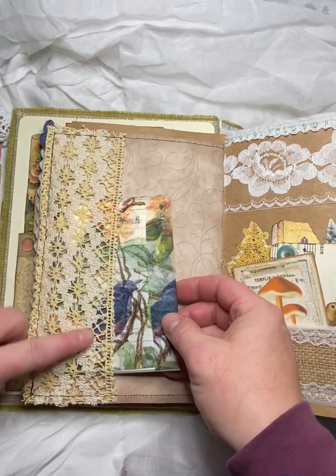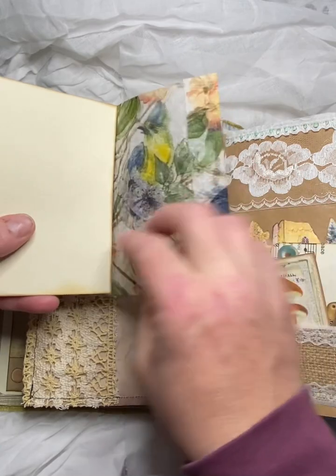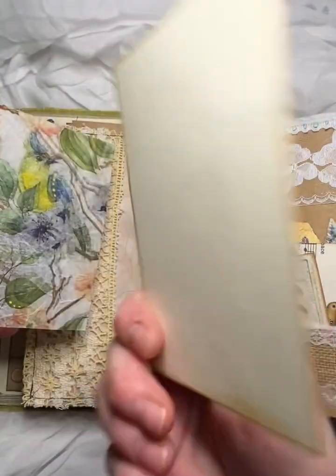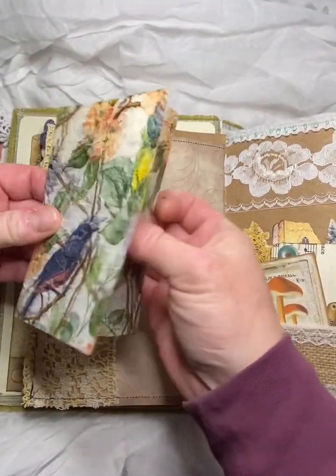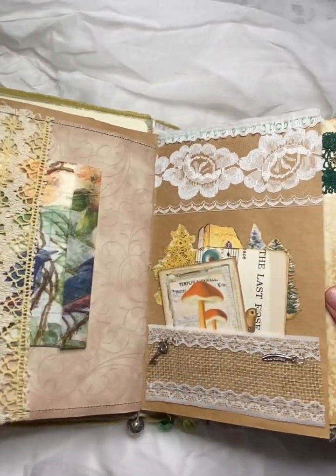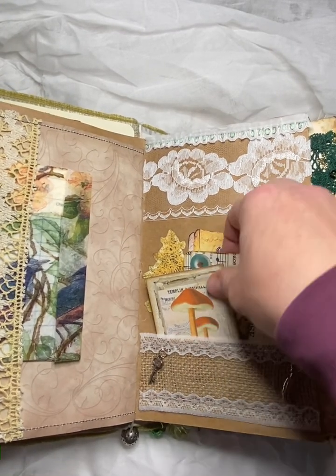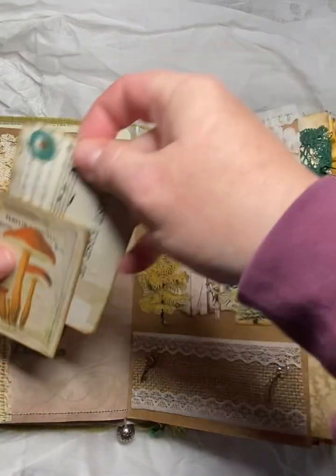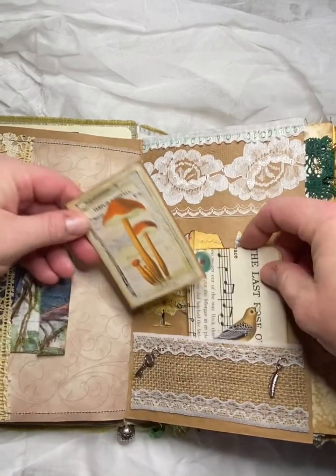And here we've got another lace type pocket there. Just one of these guest ticket things. Over here, cute little charms — a little key and a feather. Two journal cards. And just some collaging there onto paper.